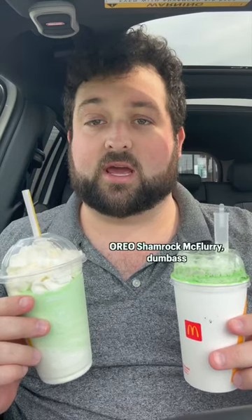Are the Oreo Shamrock McFlurry and the Shamrock Shake very cool? Let's find out. We're going to find out if we have the luck of the Irish, or do these taste like sh**?